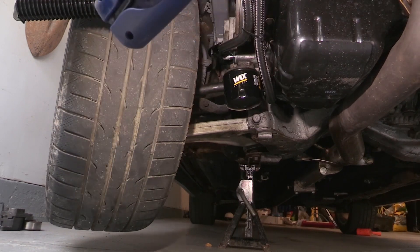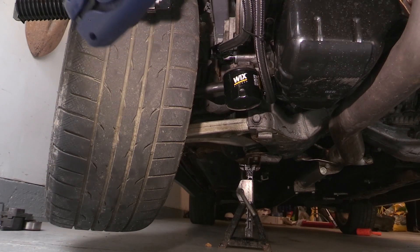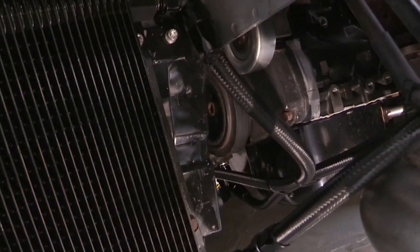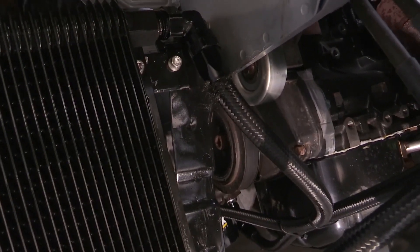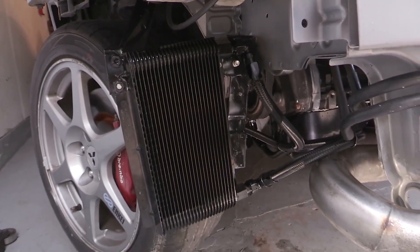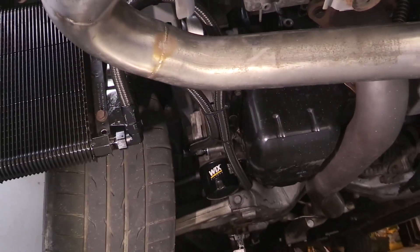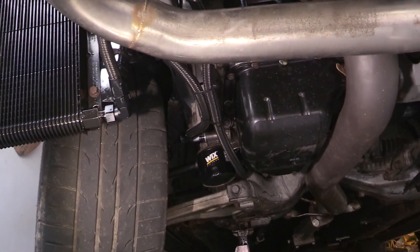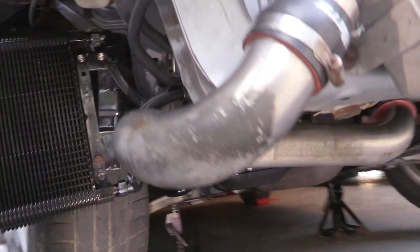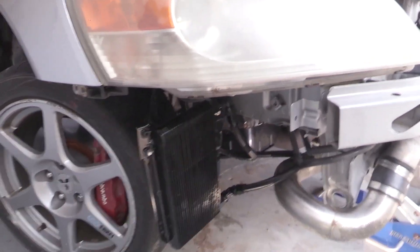A few days later I installed the fender liner as well and everything fit pretty well — I was happy overall with this and how it all fit. Here's just a final walkthrough showing what everything looked like, the way I ran my lines and the way I mounted this with the brackets. I utilized some zip ties to try to keep everything where I thought it should go — away from the wheel and also away from the engine pulleys and everything like that.